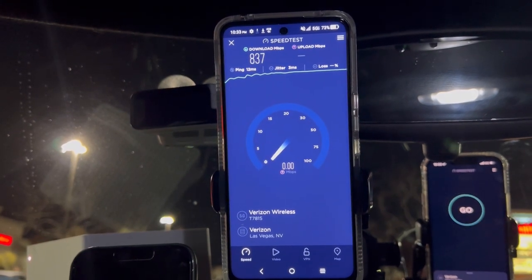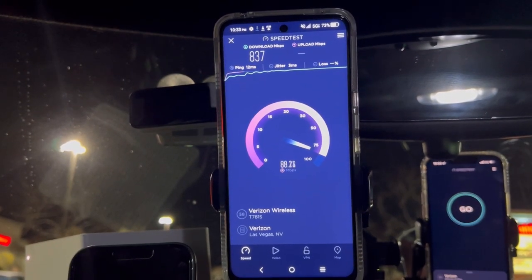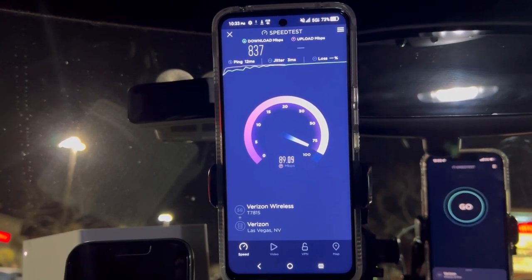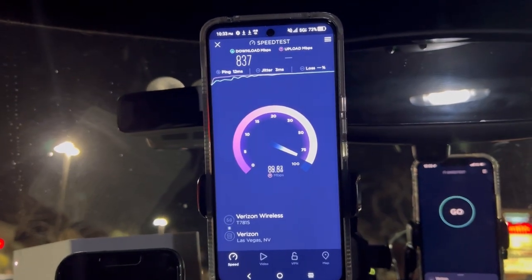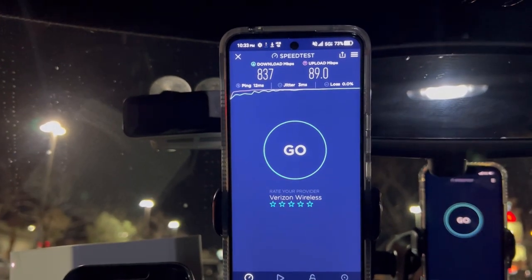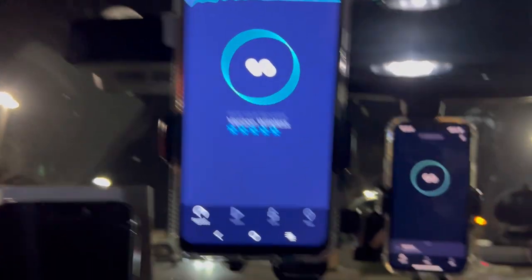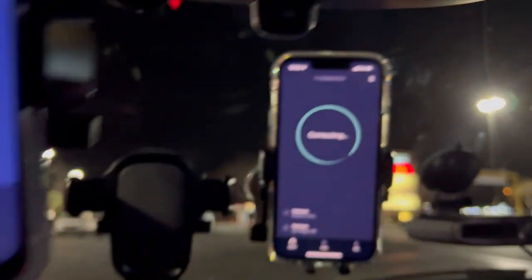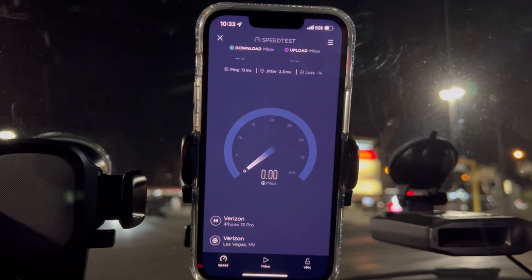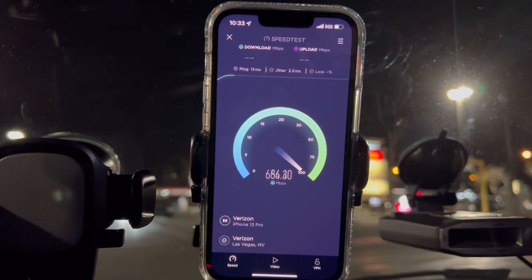We're looking at 837 down. Look at those uploads — holy crap, this is what I'm talking about right here: 89 on the upload. All right, so let's test out on the iPhone 13 Pro: 13 ping, 2.5 jitter.